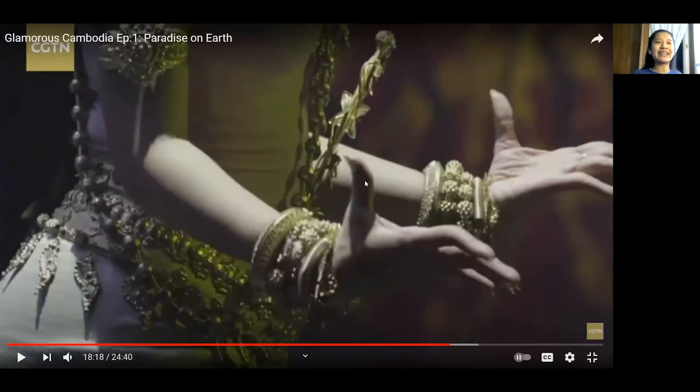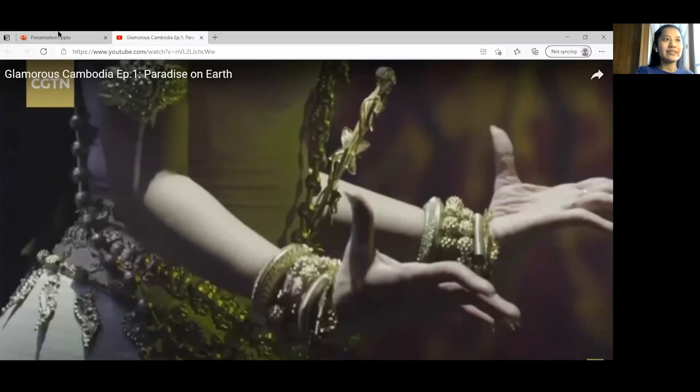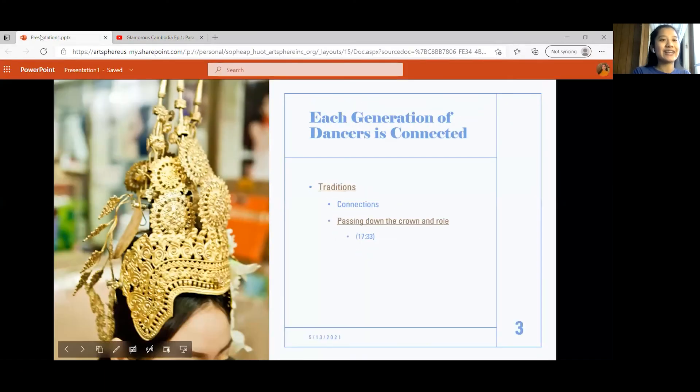Some of the words used — at the end he said 'incarnation' — which basically means they are the embodiment or they are representing a certain deity, meaning a god, goddess, or spirit. So for her, she is the incarnation — the embodiment of the apsara. That's how the crown and the role is passed down from the former apsara to the next.